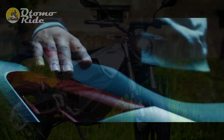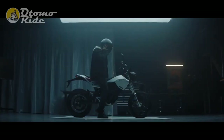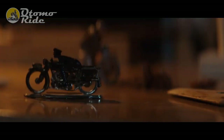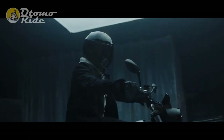Enter the FXE. New for 2021, Zero has taken the existing frame from the FX and added a redesigned body. The starkly modern supermoto styling is very similar in appearance to the FXS — tall, slim, and sporting a raised front mudguard.